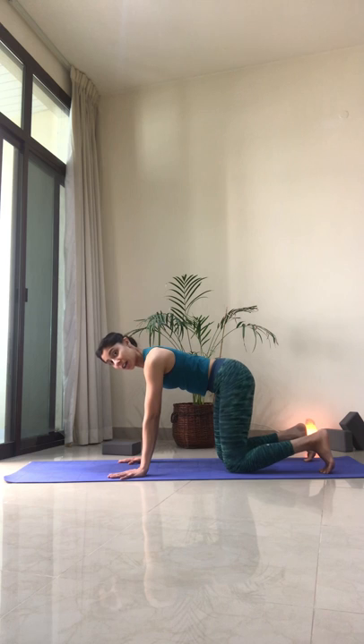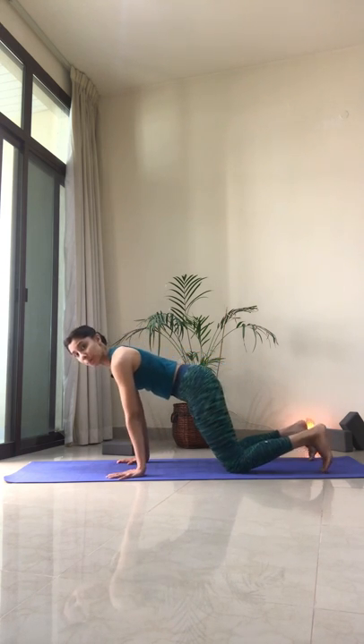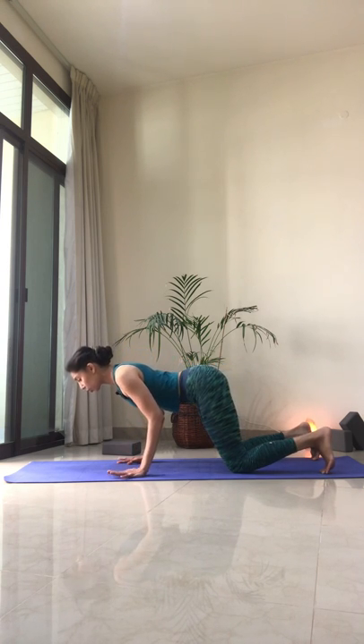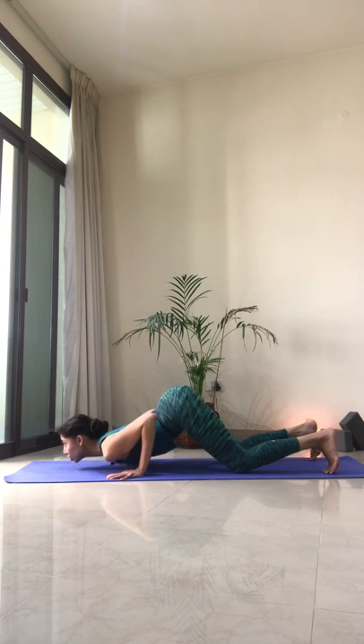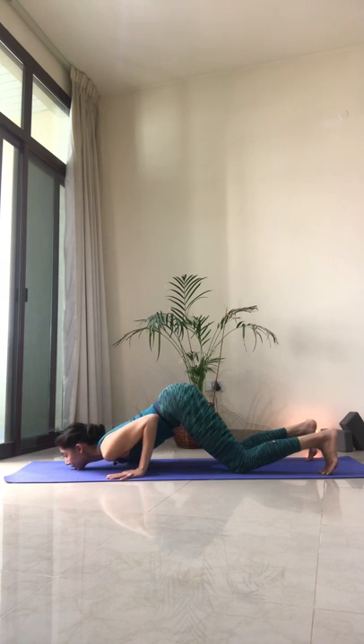From here, we're going to come into Ashtanga Namaskara, or chest and chin position. Shift your shoulders way past your wrists, keep the lower belly engaged, and keeping the elbows close to our body, we're going to keep the hips raised but bring the chest and the chin down to the mat. Think of lifting the shoulder tips off, away from the floor. Inhale and exhale, draw the navel in towards the spine.